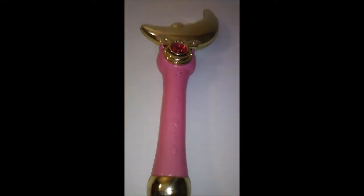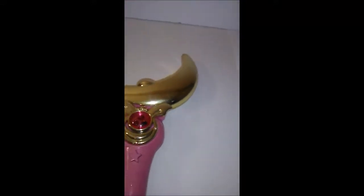This is a vintage Sailor Moon wand from 1995. The crystal is missing — I don't know where it is.